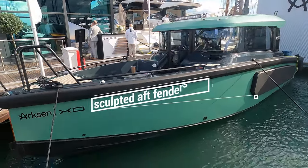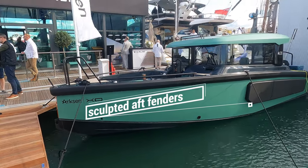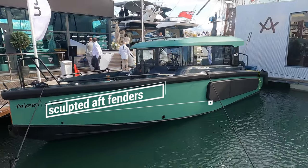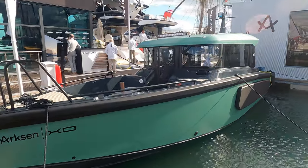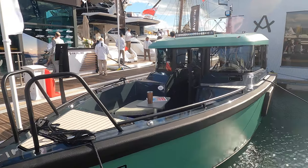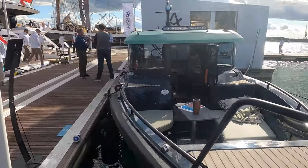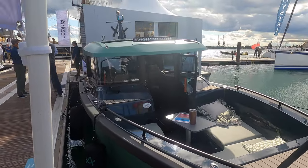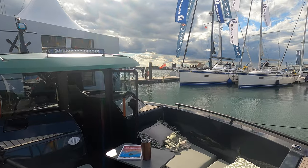I think this boat is also an ideal vessel for first-timers who want to get out on the water. The fact that she has a static defender around the hull along with sculpted aft fenders means that you will get a certain amount of leeway when it comes to coming back alongside after a day out — after all, nobody likes to see dents and scratches on the hull of any boat.